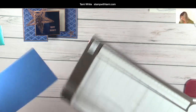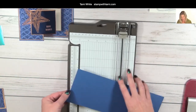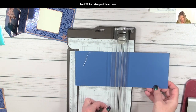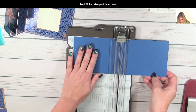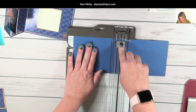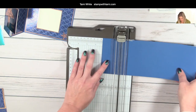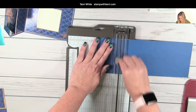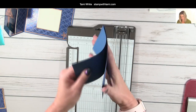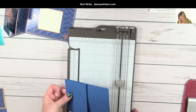All of these measurements are on that free PDF so you don't need to write them down. I'm taking a paper trimmer and putting this through to five and a half using the scoring blade. There are two blades - one cuts and one scores. I'm putting one score line halfway through at the five-and-a-half inch mark, and then another one at two and three quarters. When we fold those, that makes our Z-fold - tada! It's a lot easier than you thought, right?